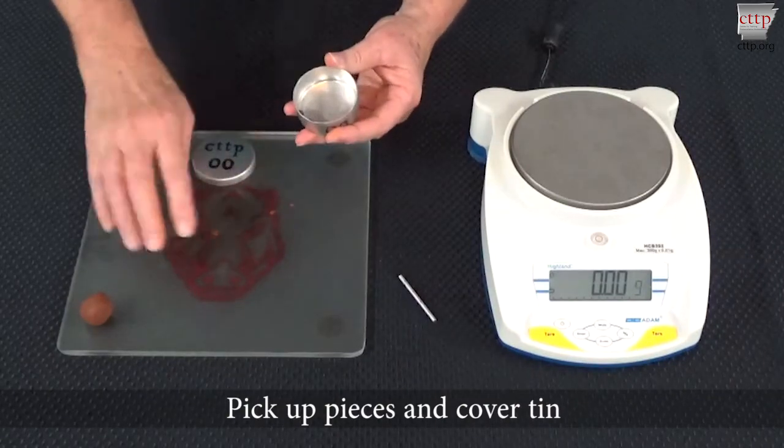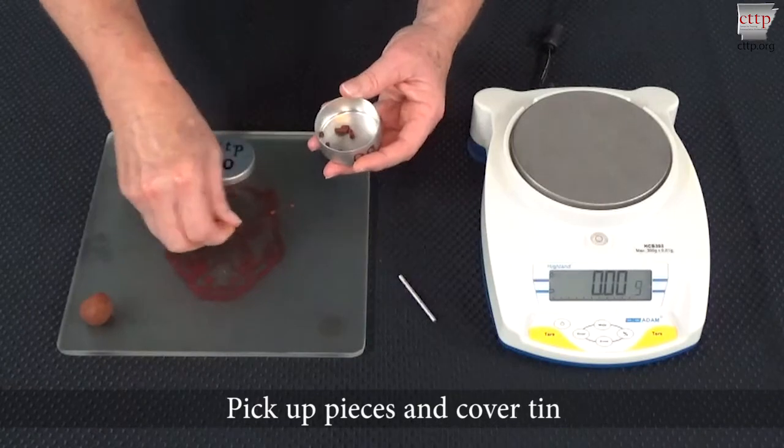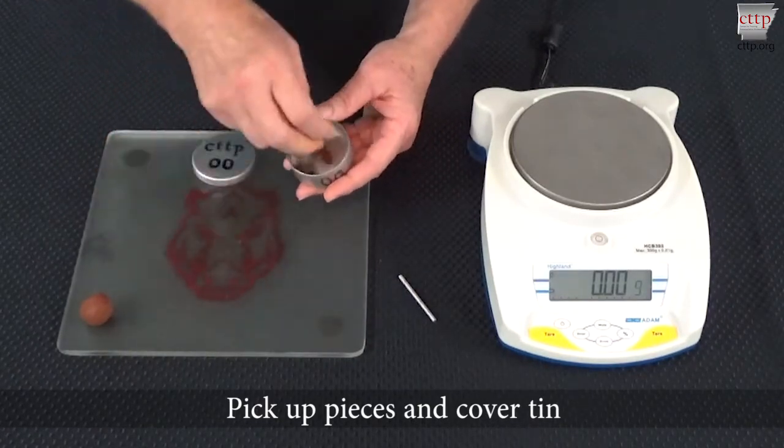When the soil is at its plastic limit, pick up the pieces of the crumbled soil, place them into the moisture tin, and immediately cover the tin with the lid to prevent additional drying of the sample.